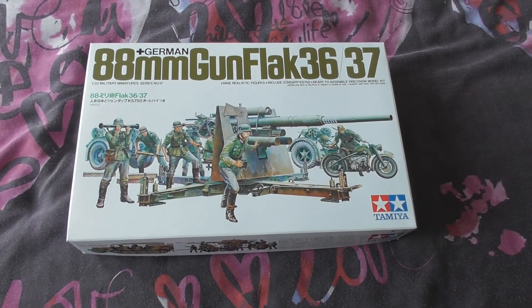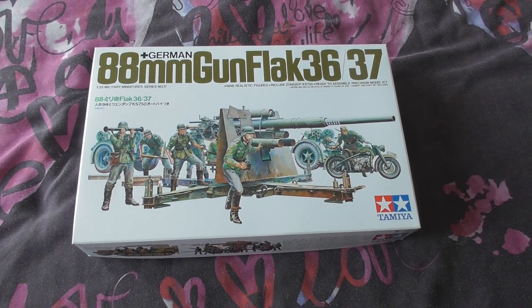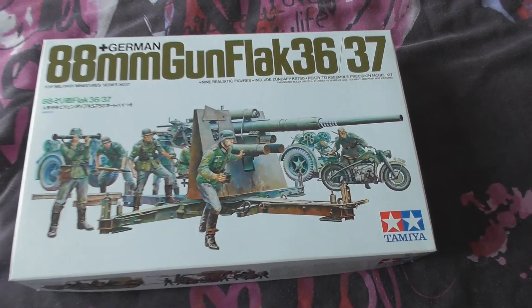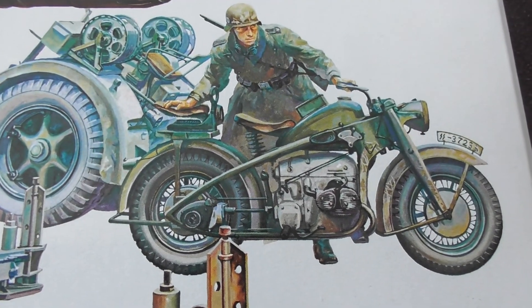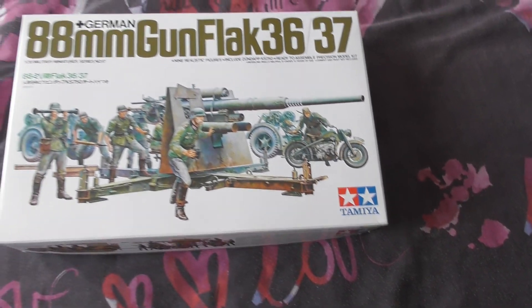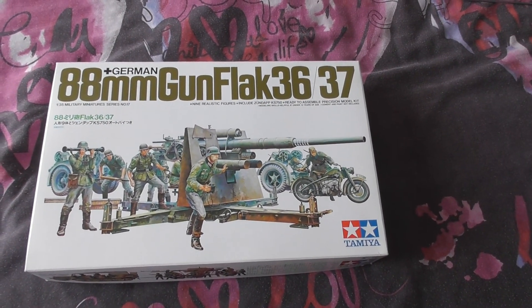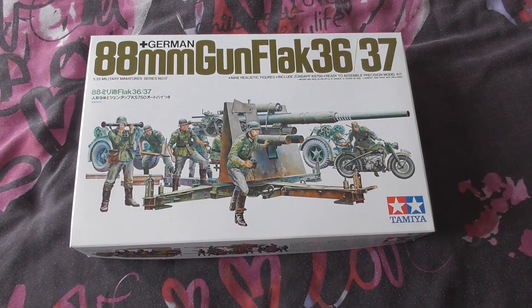I had this for Christmas and I have started — well, I haven't actually started building the gun, but if you can see right there, the motorbike — I've actually just finished making that. Very tiny, very fiddly, just under 2 inches in length.